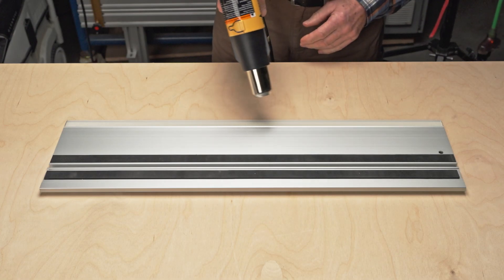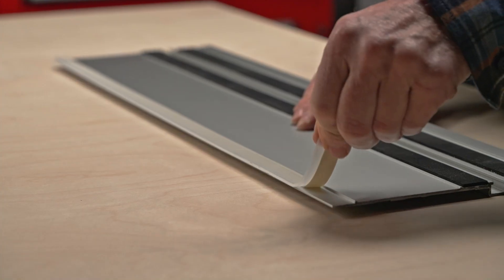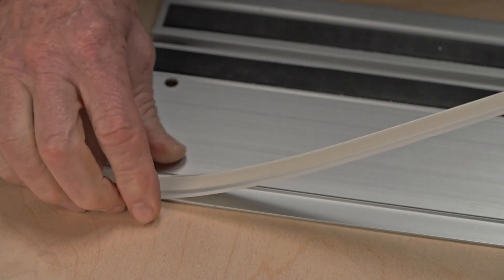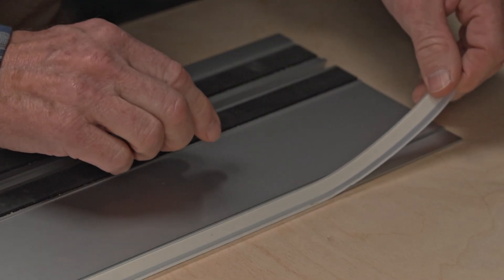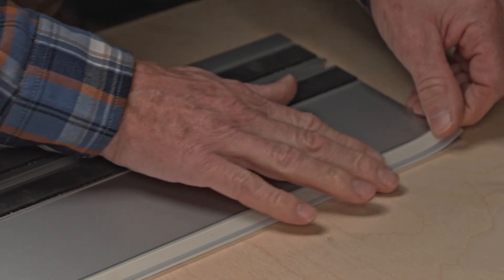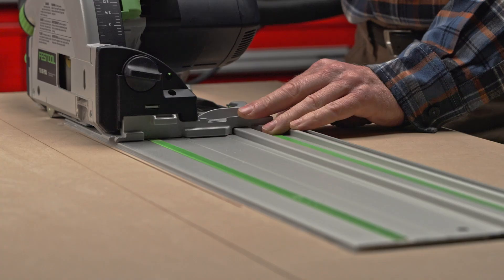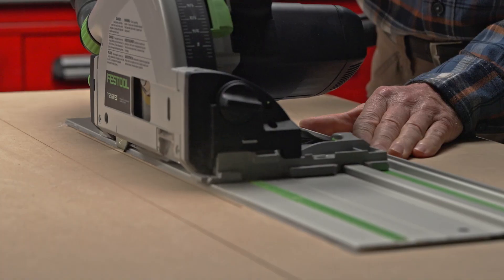If it does, it's time to refresh it. Replacement isn't always needed — existing splinter guards can be removed and repositioned with the careful application of a heat gun or blow dryer to release the adhesive, allowing you to reposition the splinter guard a sixteenth of an inch or one to two millimeters away from the edge. After reattaching the splinter guard, trim it on the track saw and you're ready to go.